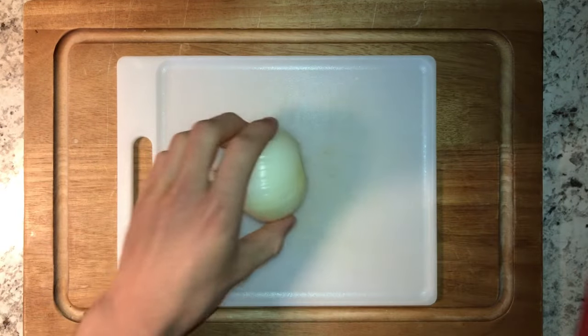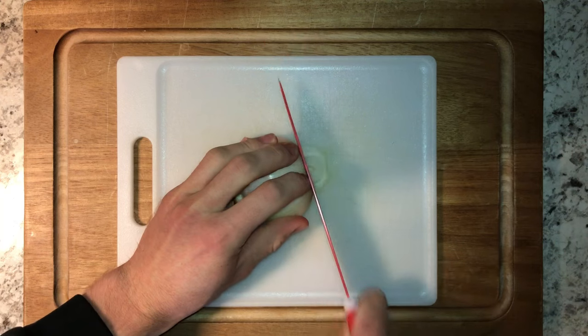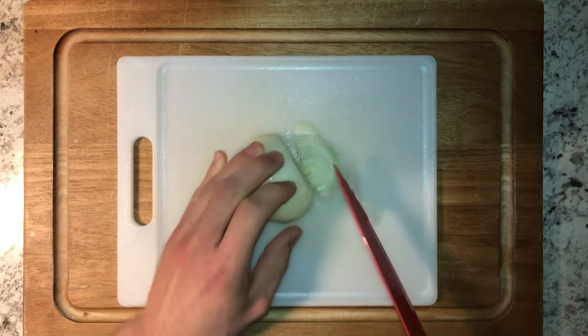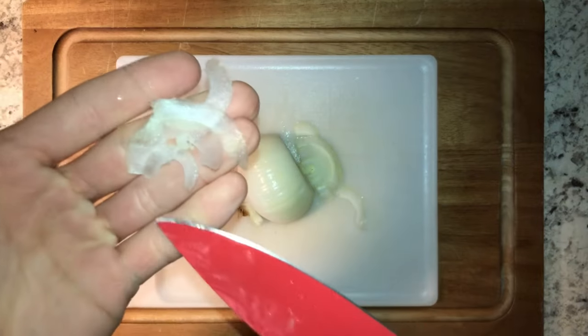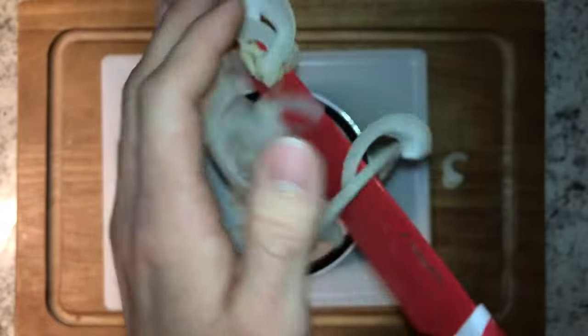Next is on to the onion. Normally you'd want a mandolin for a burger like this, because you want to make paper thin slices of onions. But I don't have one, so we're going to do our best to recreate that by hand. We've got a nice yellow onion here. That's not so bad. Now we're going to pop these guys in a bowl for a little bit as well, then put those to the side.